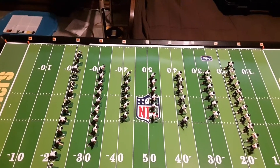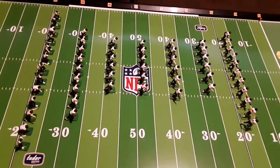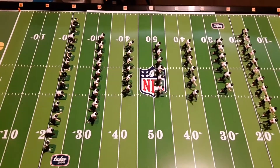Thanks for watching this video. I'll keep you abreast on the decaling and the face mask application on all these figures, and then we'll integrate them into the EFHL. Have a great day, see you soon.